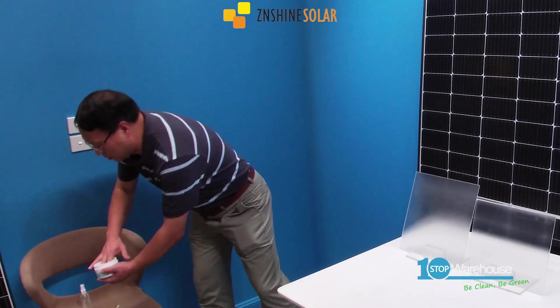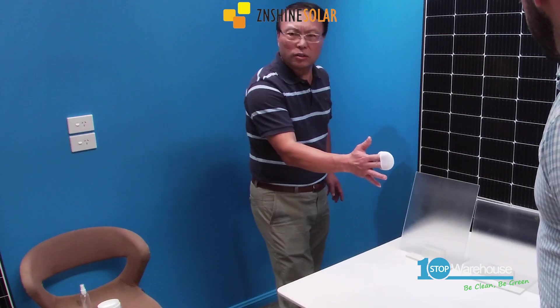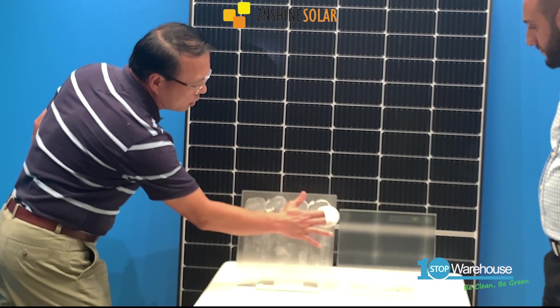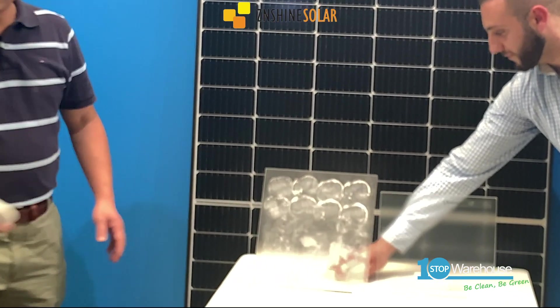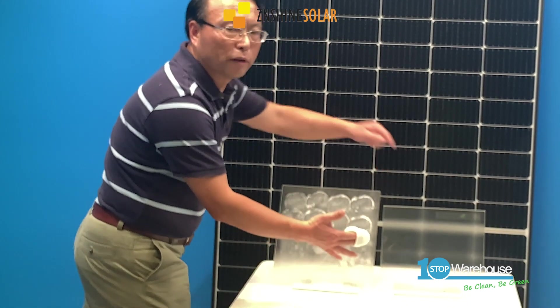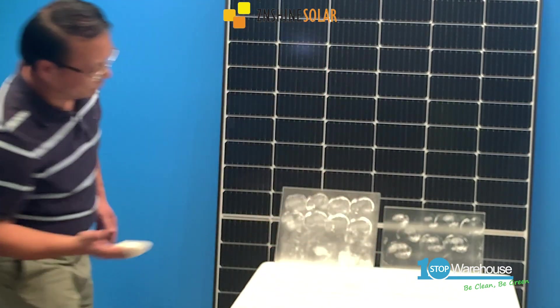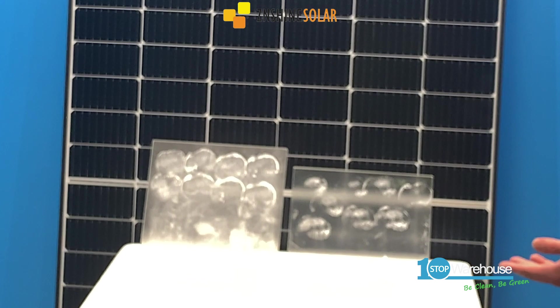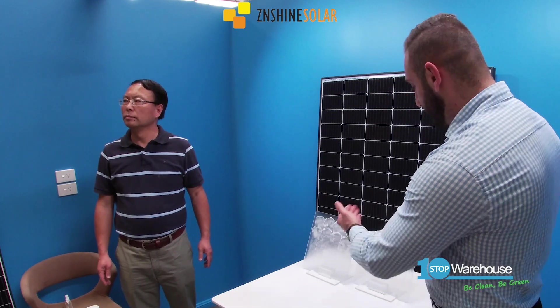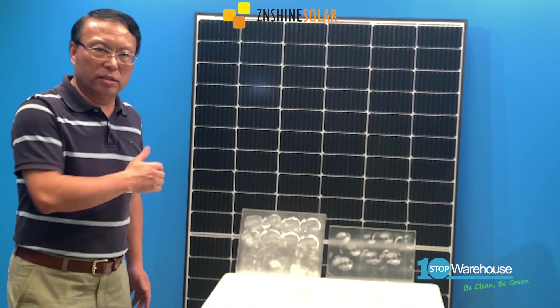We are simulating dust falling onto the front side of the glass. This is normal glass, and this is the graphene-coated glass. As you can see, straight away the graphene-coated glass is repelling the dust much more than the normal glass. You can see the difference already — dust is harder to adhere to the graphene-coated glass.